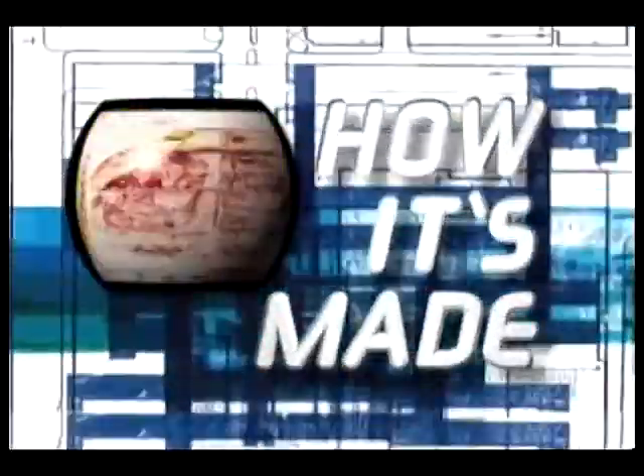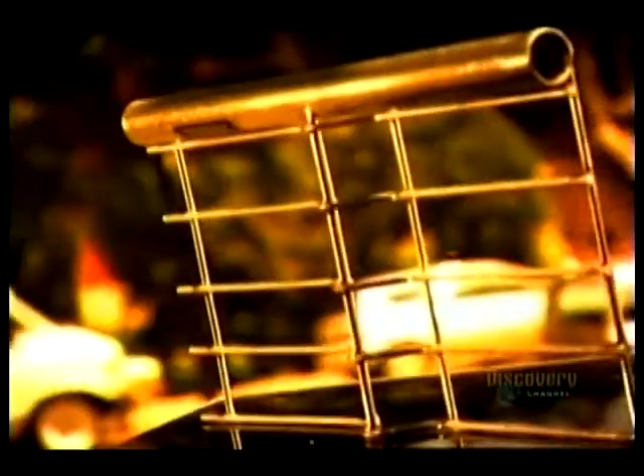Lorry. How it's made. Today on how it's made: temporary metal fences. I love temporary metal fences.